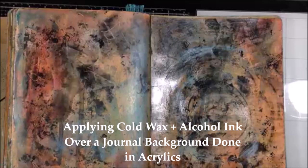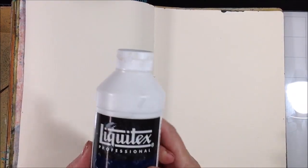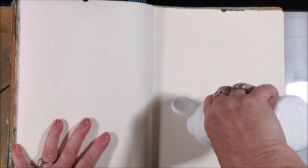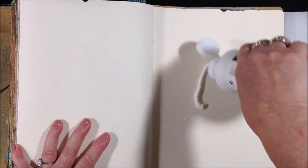Welcome back to my channel. Today I am going to do a total experiment that should be fun. I'm going to create an acrylic background in my dilutions art journal and then I'm going to add depth of color using cold wax and alcohol ink.